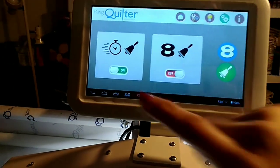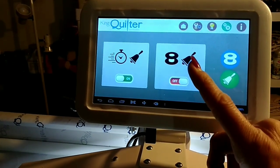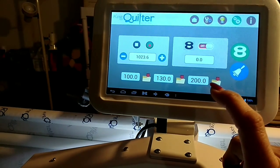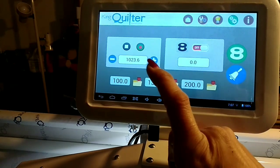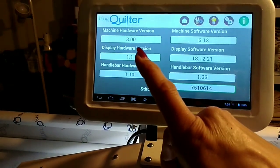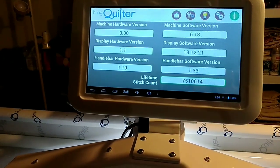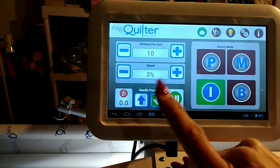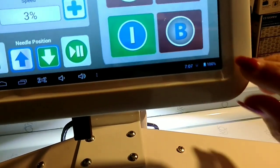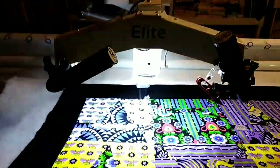Under More Tools there's an alarm to stop the machine after a set time, and the bobbin alarm — you tell it how much thread is on the bobbin and it gives you an alarm when empty. I don't personally use it, but it's there. The last section is Information — it shows hardware and display details. My lifetime stitch count is 7,510,614. The screen also has volume, a home button, and shows the tablet's charge level. If you turn the machine off, the tablet goes off with it.